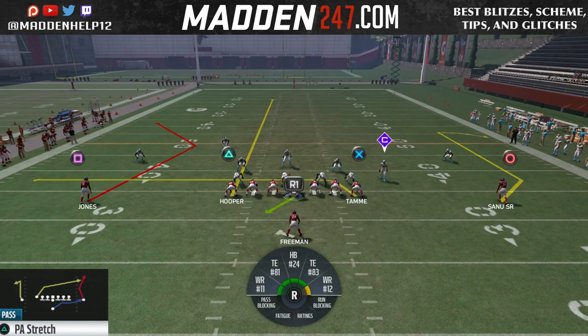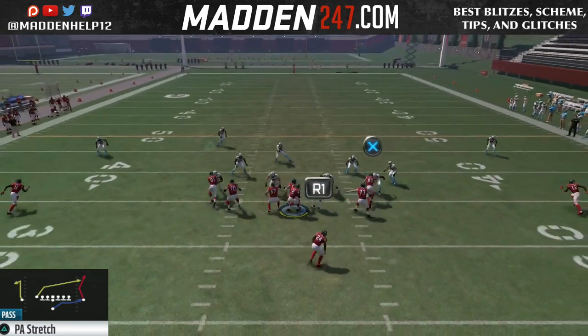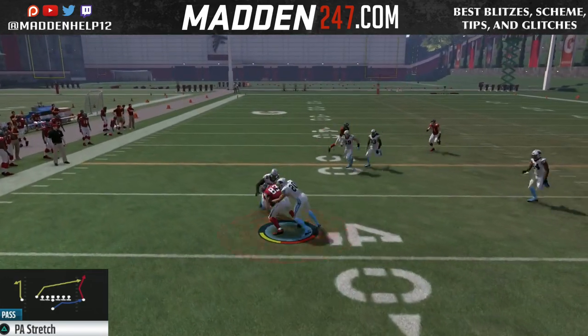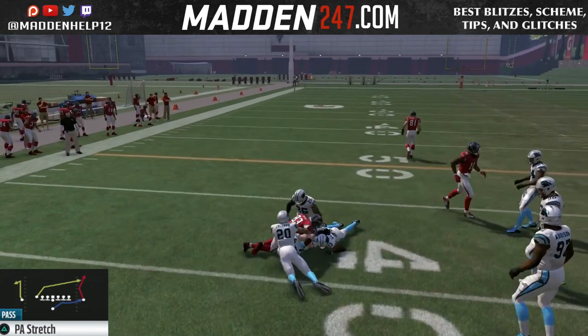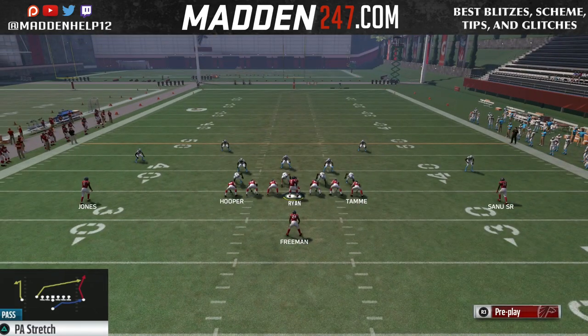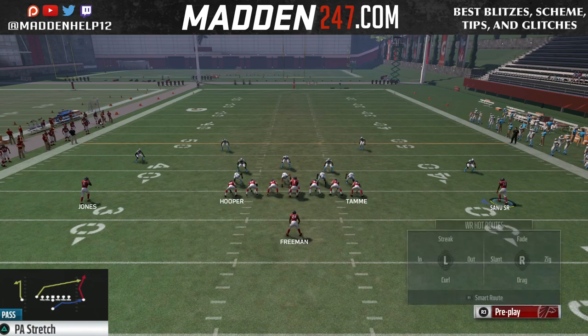If they are in cover two, I like to bomb them downfield. If they're in cover three, that swing route to the running back is actually going to be open — it's going to be open all day against a curl flat. But like I said, you can go to either side; it's definitely a cover two beater. It also beats cover three, but not as consistently as it does cover two.